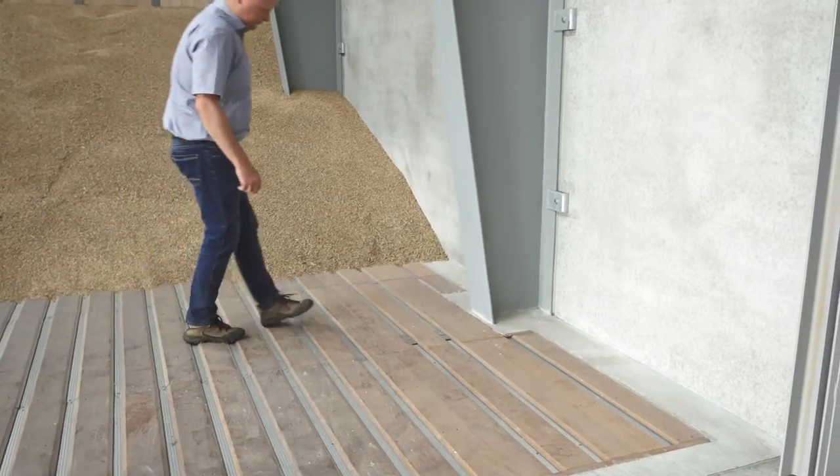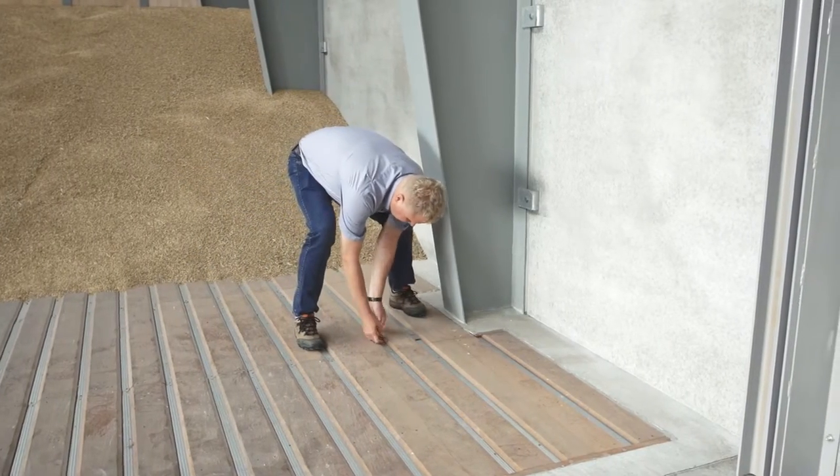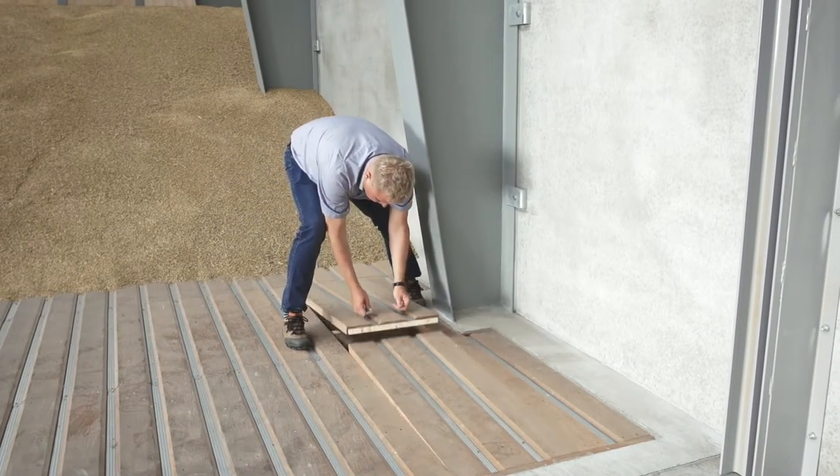We drive and unload the grain directly on the floor. We chose the flat storage because we had an existing building. The other reason was that we wanted a flexible solution where we can store different crops.